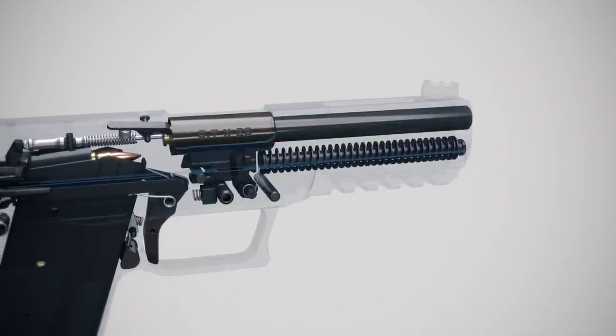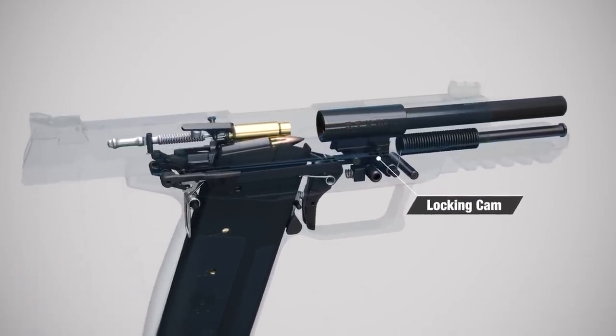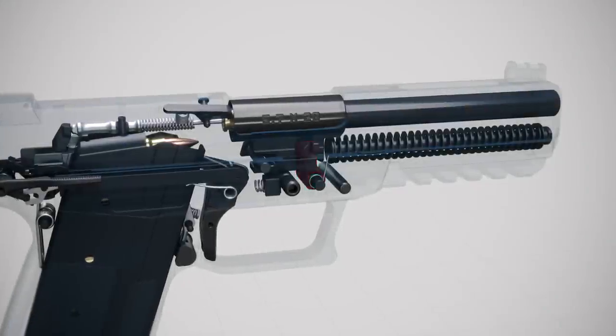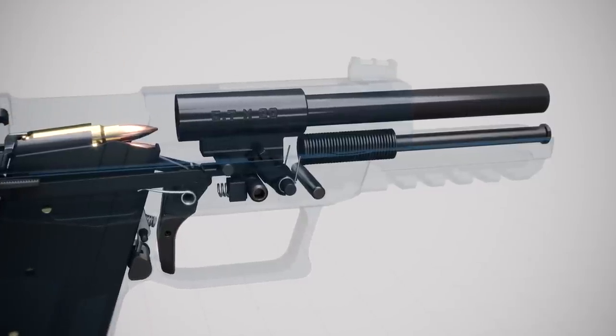As the bullet travels down the barrel, the barrel and slide move rearward at different speeds under control of the locking cam. The locking cam disengages, the barrel stops against the frame insert, and the slide continues rearward.